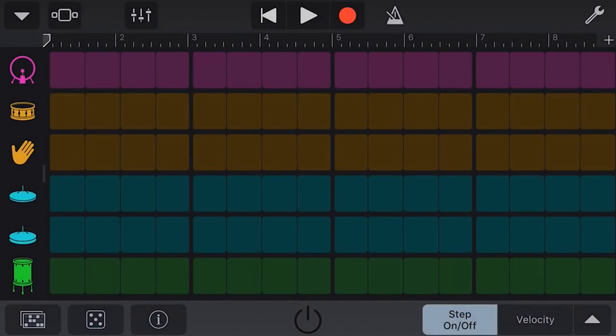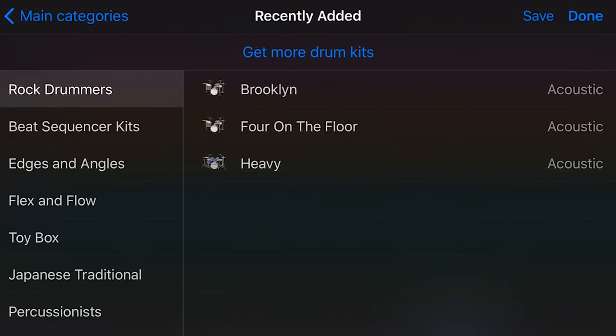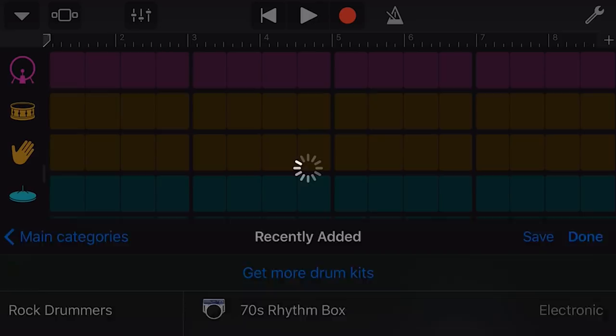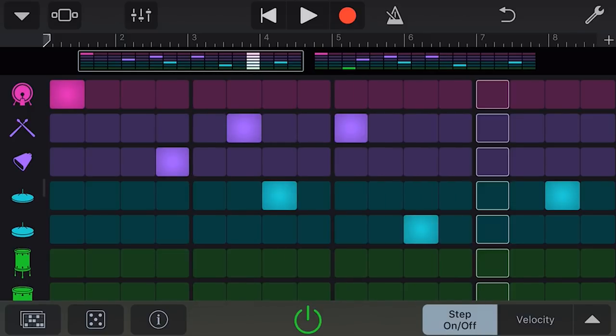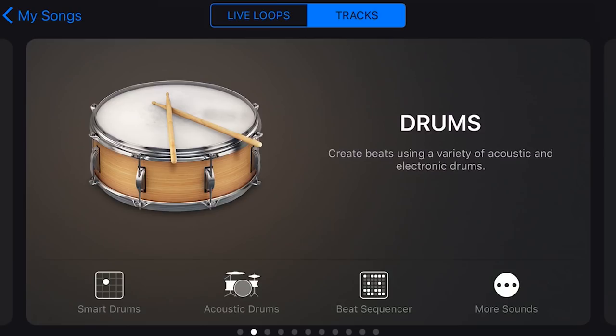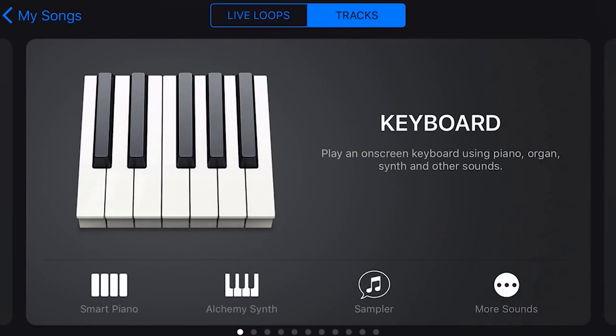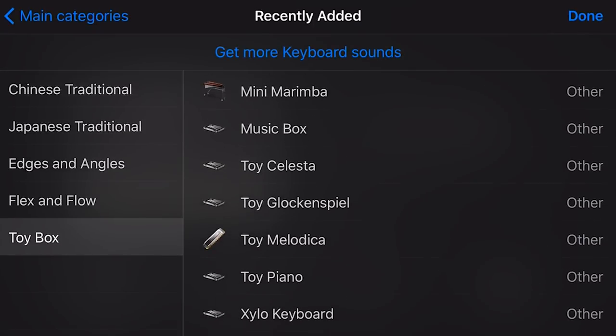We can also use these new drum kits in the Beat Sequencer. If we go into Beat Sequencer and select which drum kit we want, we can go to Recently Added, go to our Toy Box, and put the Pots and Pans in. We can get a nice beat going with Pots and Pans in the Beat Sequencer as well.